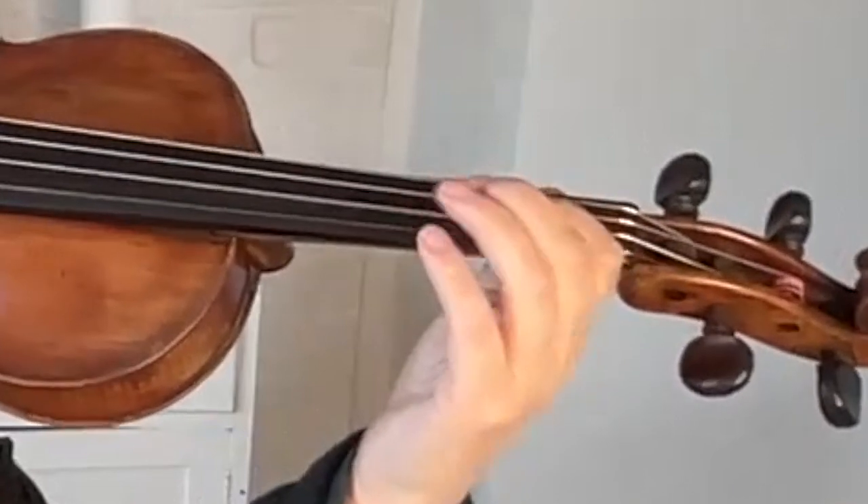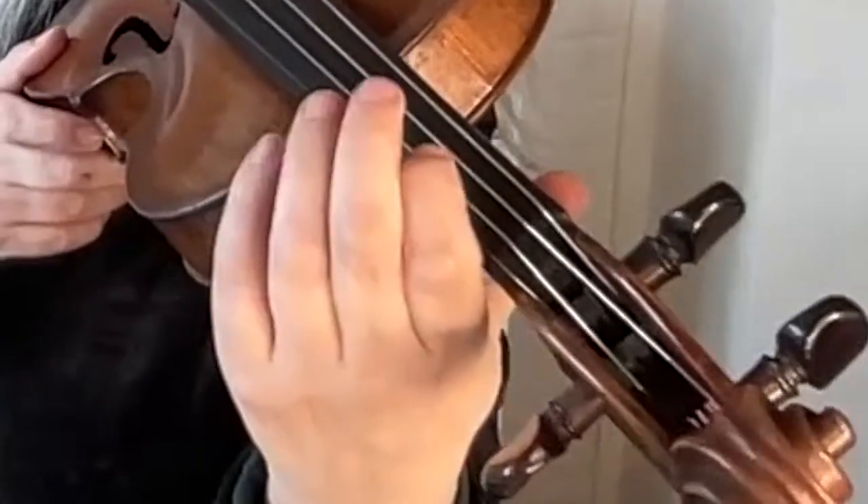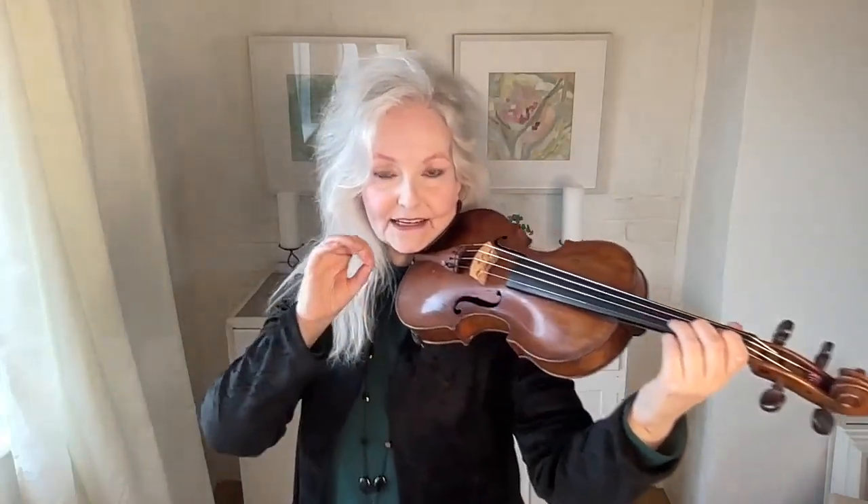One, two, three — repeating that pulse pattern. You don't have to press the string all the way down to do this exercise. It's really to get the action going. And later on, you can do slightly firmer notes, but at the moment, no bow — just teach your fingers how to do this.